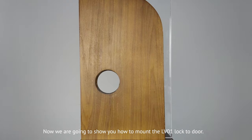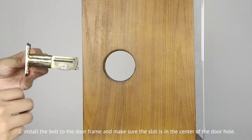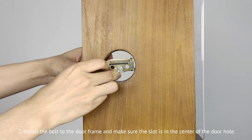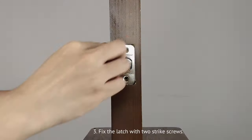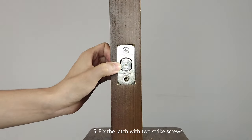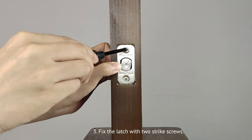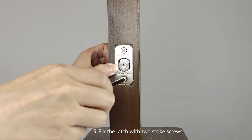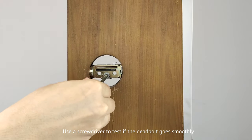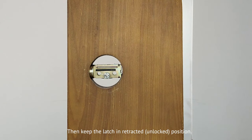Now we're going to show you how to mount the LV01 lock to the door. First, pay attention to the orientation of the latch — make sure the latch is upward. Second, install the bolt to the door frame and make sure the slot is in the center of the door hole. Third, fix the latch with two strike screws. Use a screwdriver to test if the dead bolt goes smoothly, then keep the latch in retracted position.